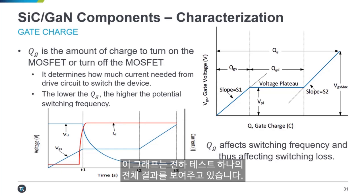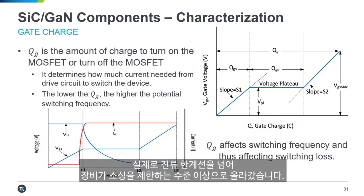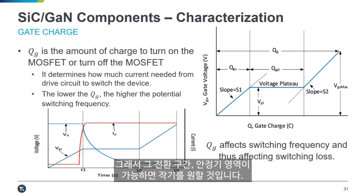Here's a graph showing the full results for a gate charge test. You can see the gate voltage curve again; there's also a drain voltage line and a red line for drain current. In the transitional period it becomes obvious that this is what's turning the MOSFET on, because current goes from almost nothing up to a very high level and actually hits current compliance, where the instrument limits current sourcing from going any higher. Gate charge is a very important parameter for switching frequency, directly related to switching loss — if you can switch faster, you get less switching loss, and you want that plateau region to be as small as possible.